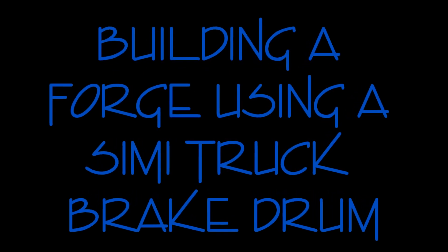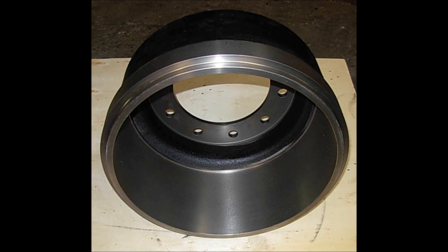Here is how I built a brake drum forge for my backyard hobby. This is the type of semi truck brake drum that I used.